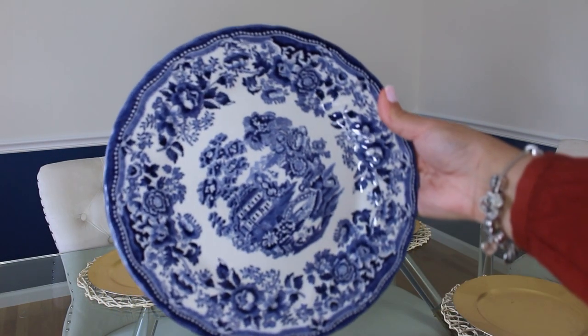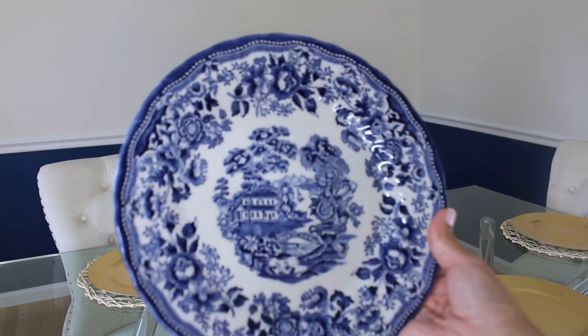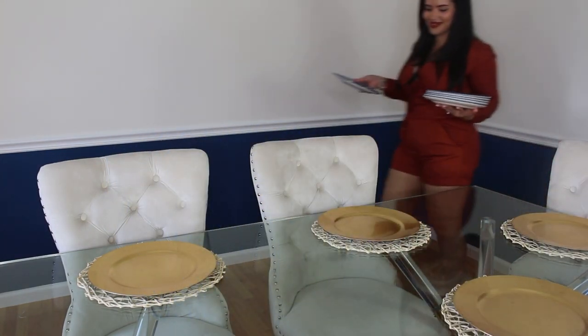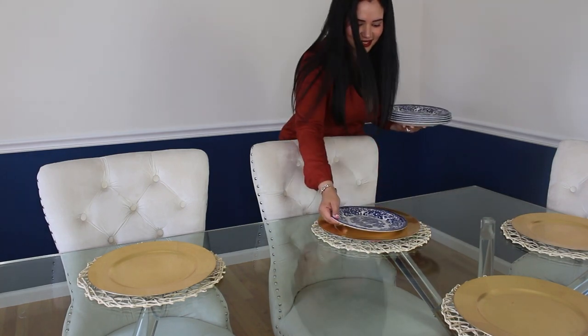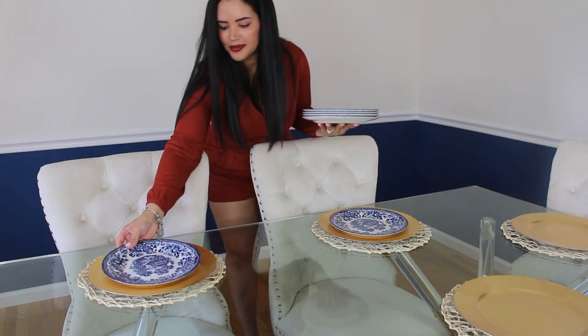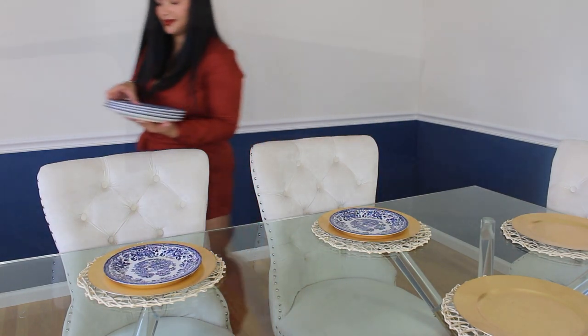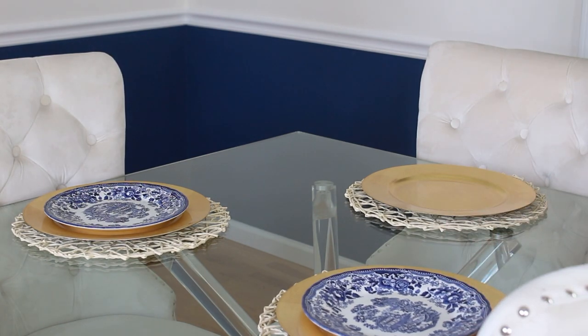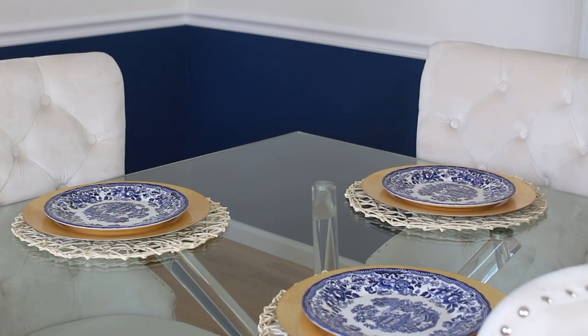Next is my blue and white chinoiserie dinnerware, which I love. For this year I wanted to decorate with the traditional orange color and add blue and white. Tell me in the comments — what colors are you using this year? Are you using traditional colors or are you adding a different pop of color?